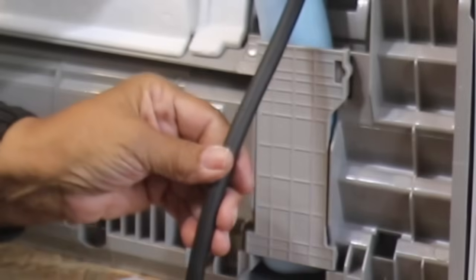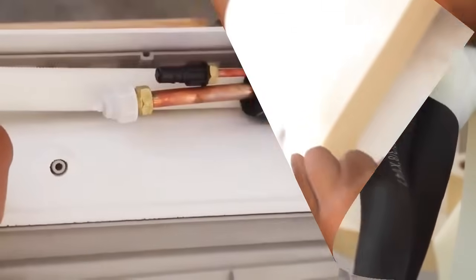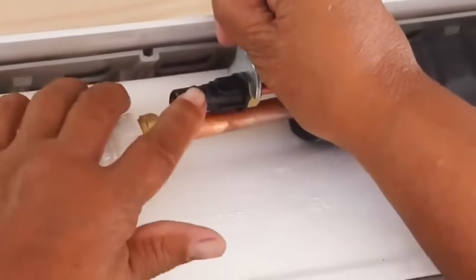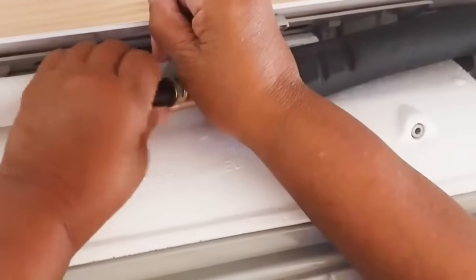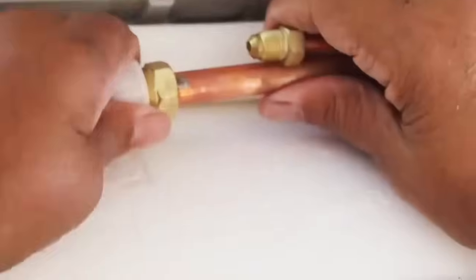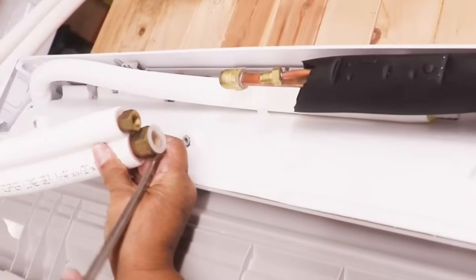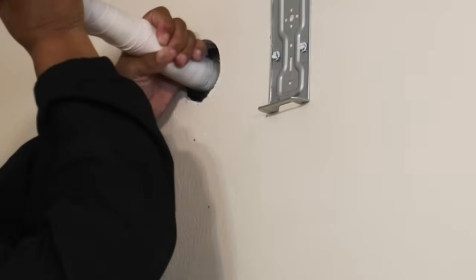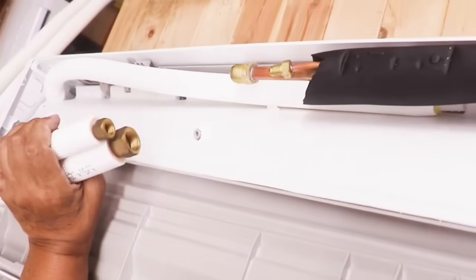Looking at the back of the unit: this is our signal wire that we just attached. Now we have to attach our coolant lines and drain lines. The drain line is right here. Using an open-ended wrench, place it on the nut to remove the plastic caps — some you can twist off by hand. If you hear a little air, don't worry about it, that's absolutely normal. Now it's time to join our lines together — the lines attached to the evaporator and the lines we'll fish through the wall. We have to remove the caps, using a flathead screwdriver to wedge them off.